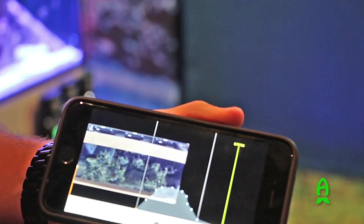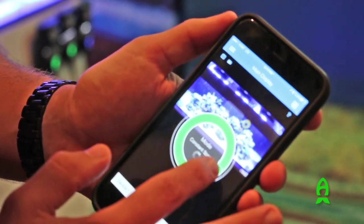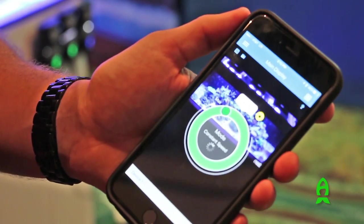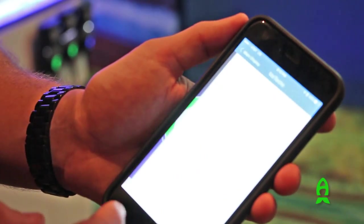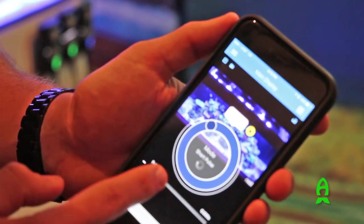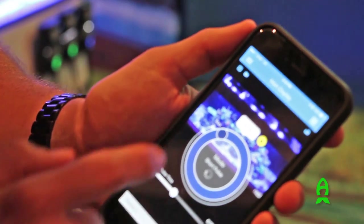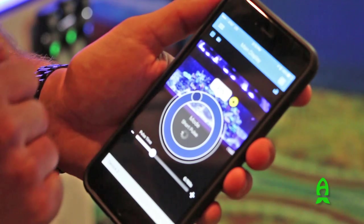All of this works together so that you can create the most natural environment for your aquarium. We can also control a live demo of the pumps. I can turn all of our pumps or individual pumps — device one, device two — and I can control the speed in constant speed mode or control the pulsing in short pulse or long pulse mode, and we can return it to schedule.